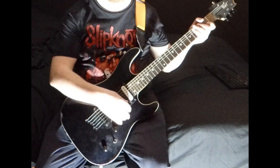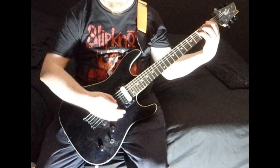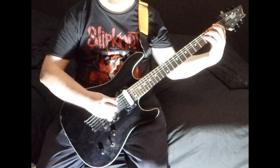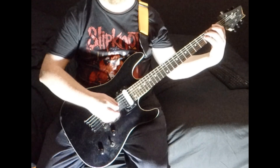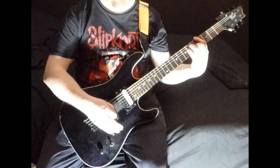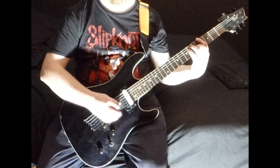Here's a quick lesson on Linkin Park's New Divide. It starts on an F minor — that's first fret on the low E, third on the A and D. Then you're going to A flat, so that's four on the low E, six on the A and D, five on the G.